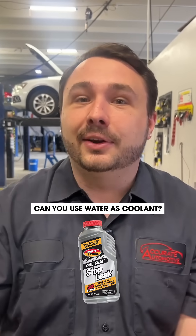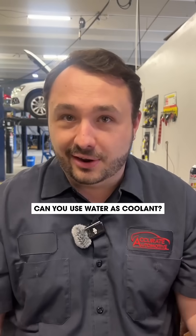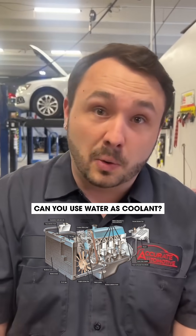Here's where it gets bad. If you're thinking putting stop leak in your car is a good idea, stop what you're doing, turn around, do not purchase the stop leak. That's cancer to your cooling system.